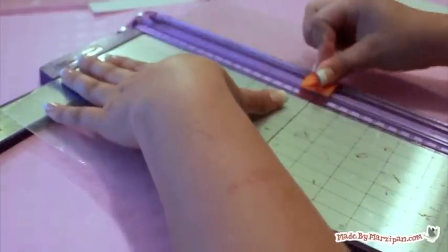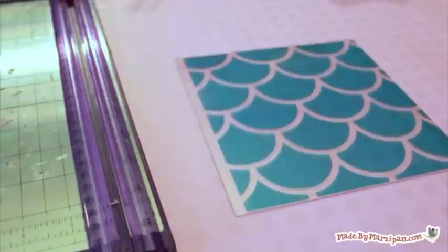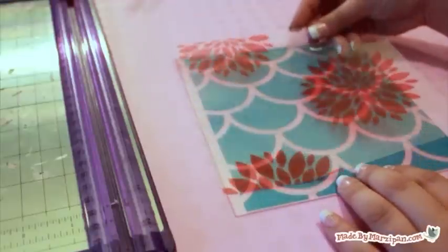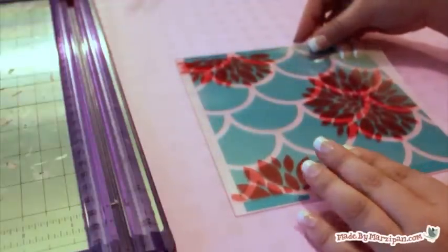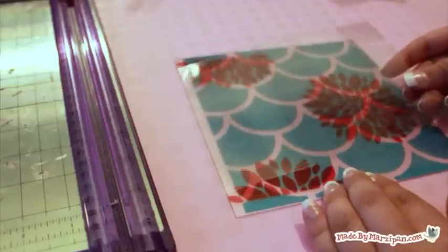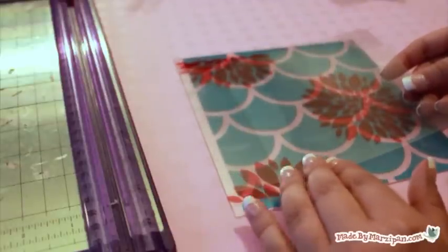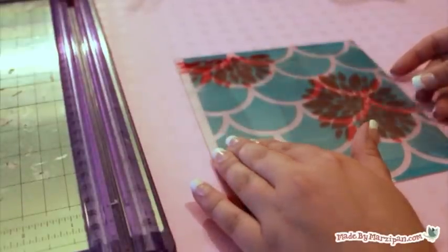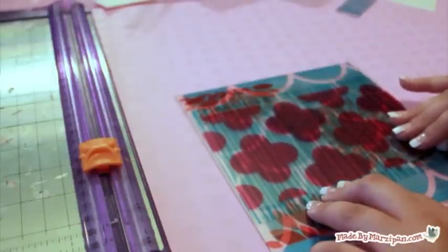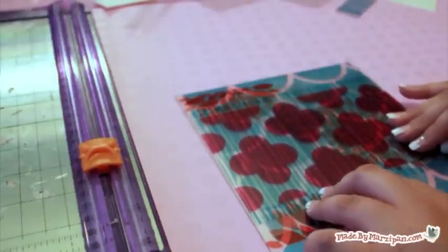I'm using pieces of clear craft plastic as my cover. This stiff plastic is also archival quality and will make the album more durable. I want each background to stand out, so I'm varying the size of my pages. The last page is the full 7x7 inches, but each previous page is 1 inch shorter than the one before it. A paper cutter helps you achieve straight edges and precise measurements.